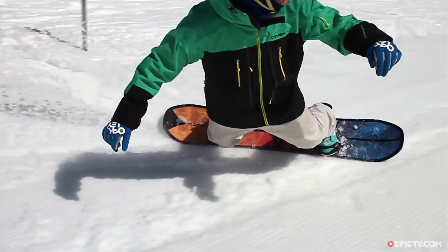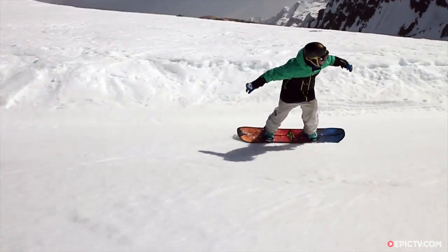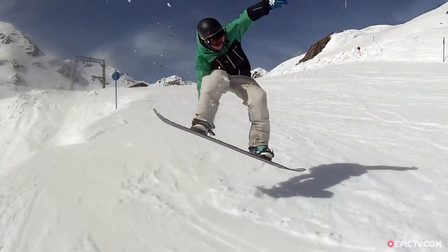This board is an absolute charger — being Bodie Merrill's board of choice, it's obviously not a surprise. This thing can go super fast down the piste in any conditions, with the cork rails ironing out the bumps.